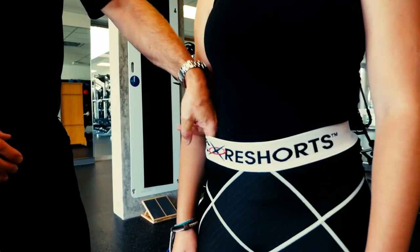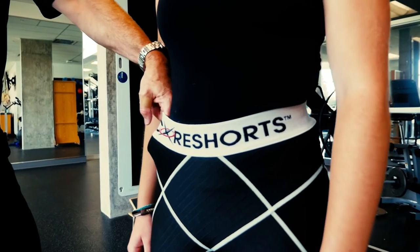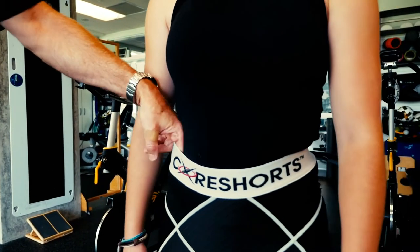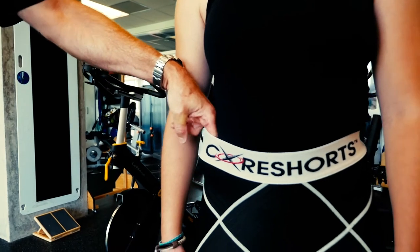Now if we take a look here, the key is you should be able to put two fingers easy through the waistband but have it snap back so that the tightness comes right back to the skin.